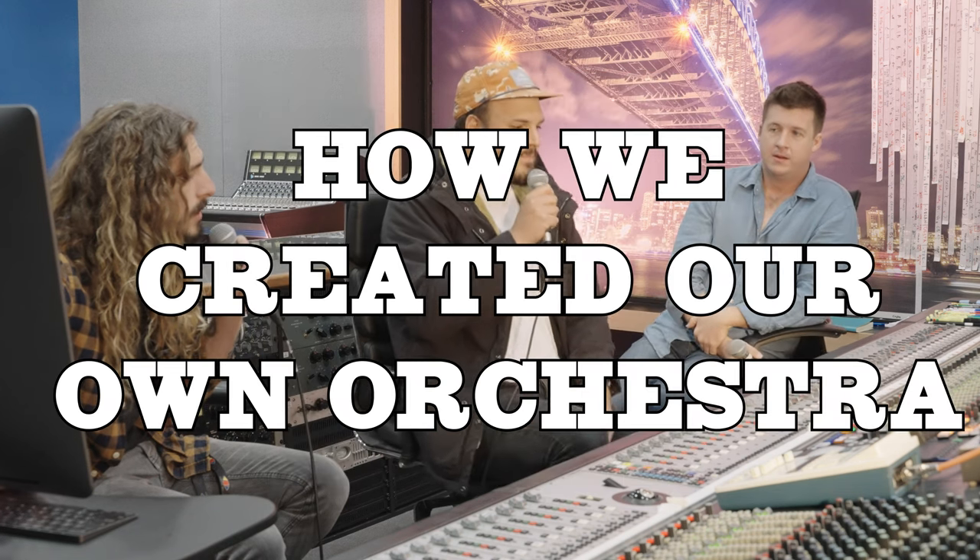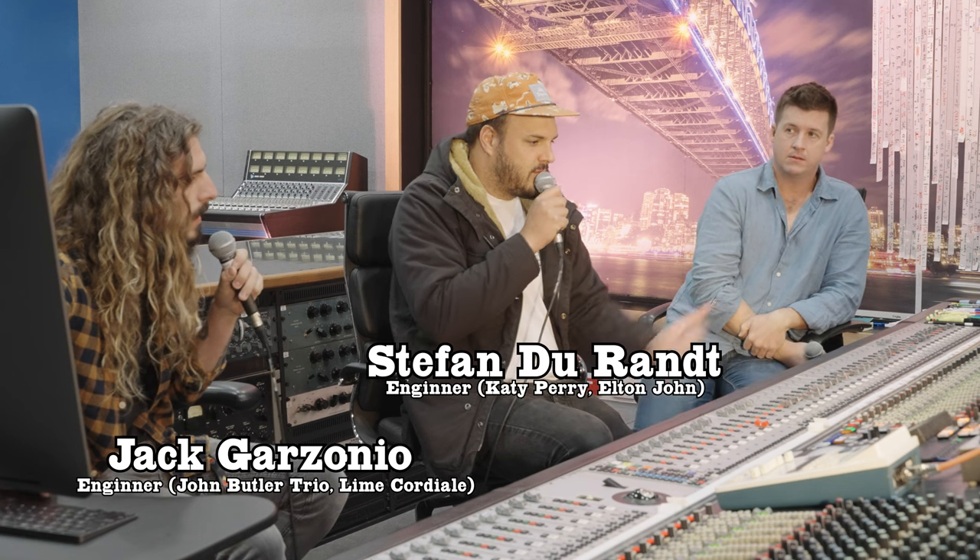So the strings, the arrangements, they were like incredibly good. I did not do the arrangements. Louis Shelter did the arrangements.